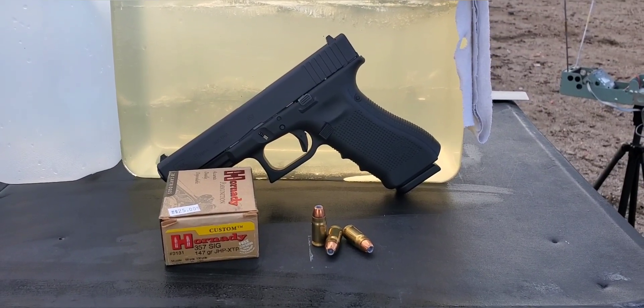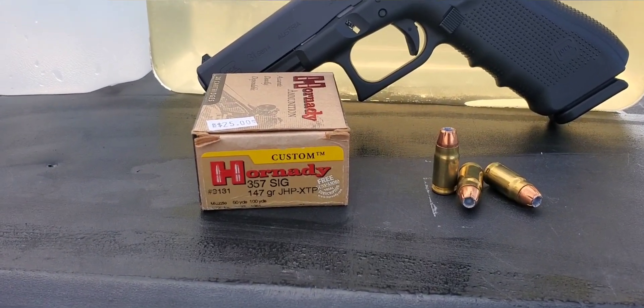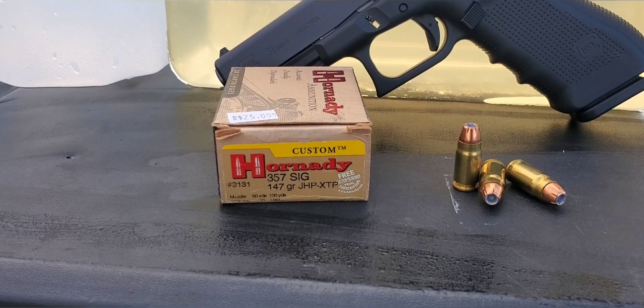Alright, here we go. This one is going to be a .357 SIG test and today we have the Hornady Custom 147 grain XTP.